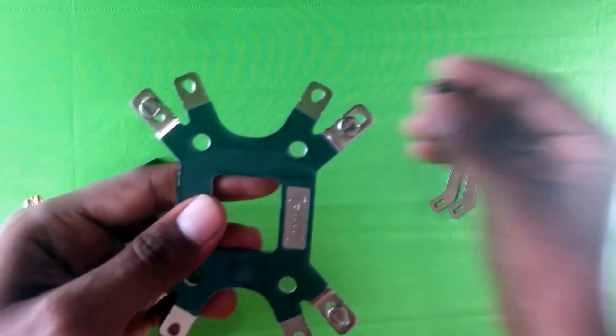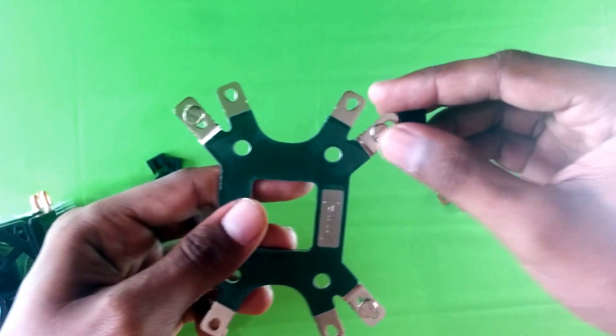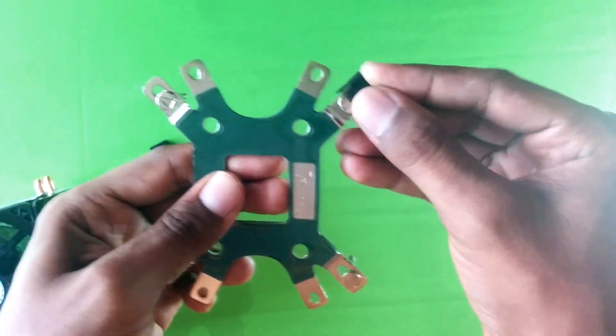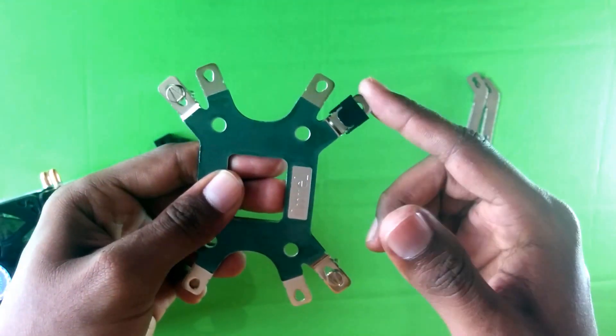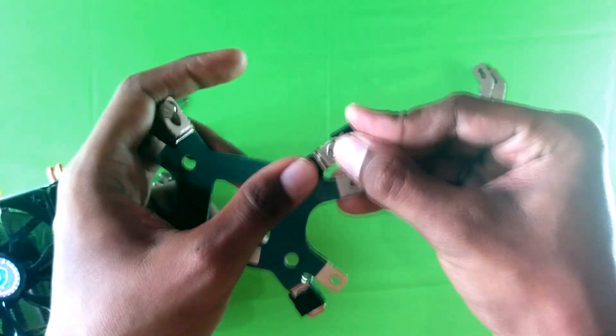Now let's start putting in the screws — drop all four screws into the backplate, then clip those screws using the plastic clipper which is provided.